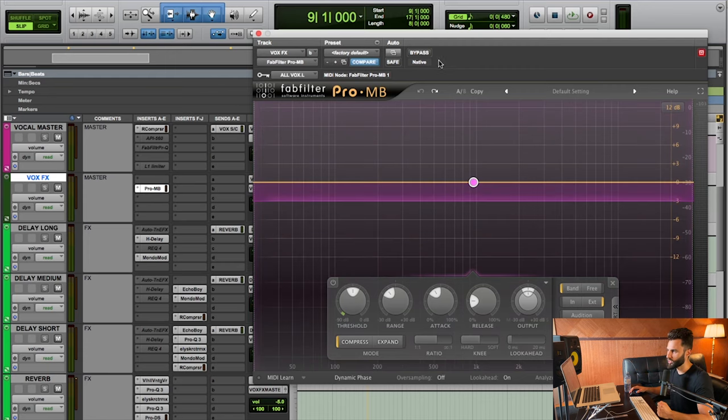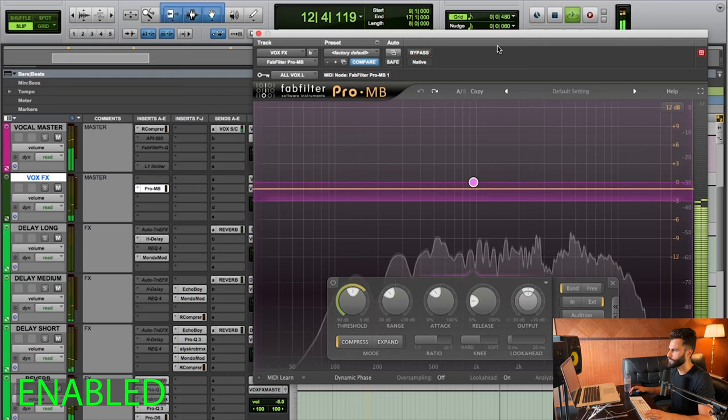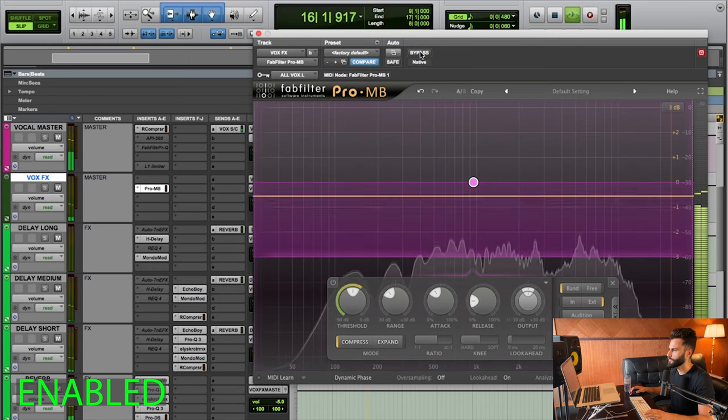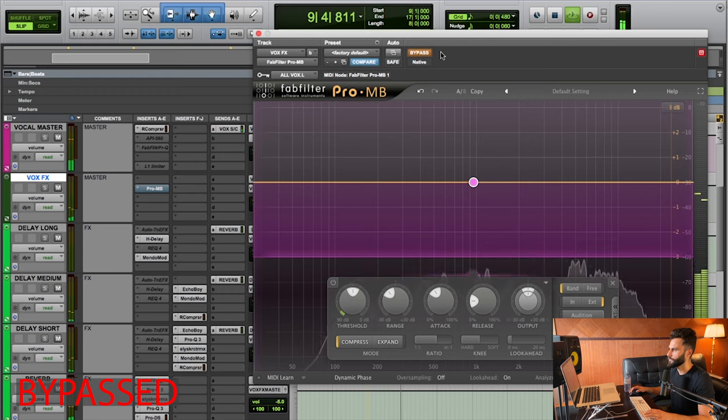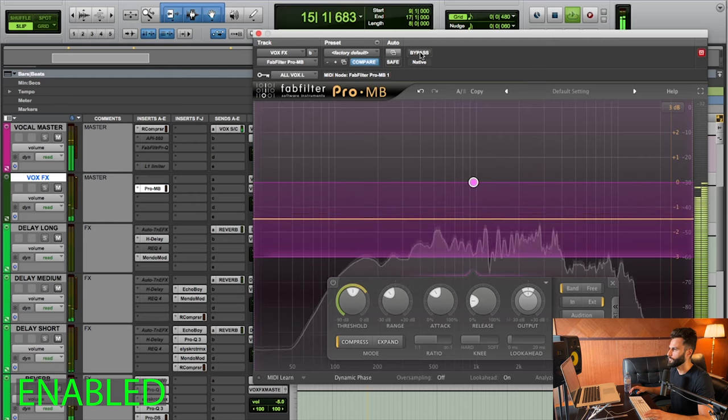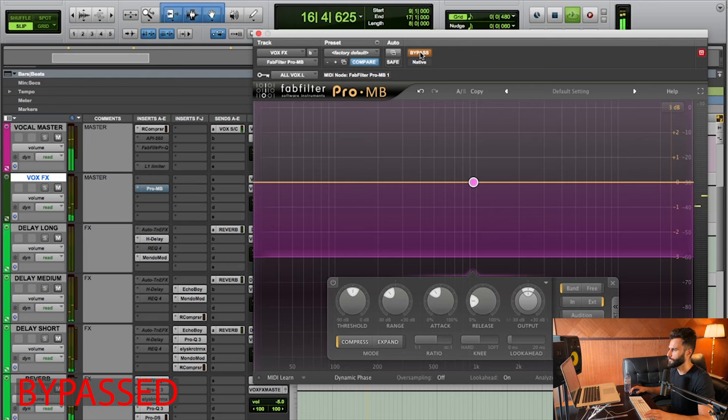Let me play this without the compressor first, then put it in at a certain point and listen to whether the dry vocal comes up more and sounds clearer — versus without the compressor where the effects are sitting kind of muddy and congested. [Audio demonstration plays — vocal with and without sidechain on effects bus]